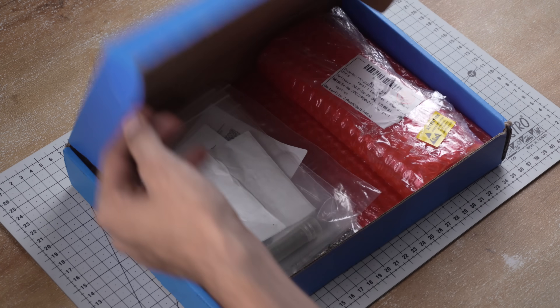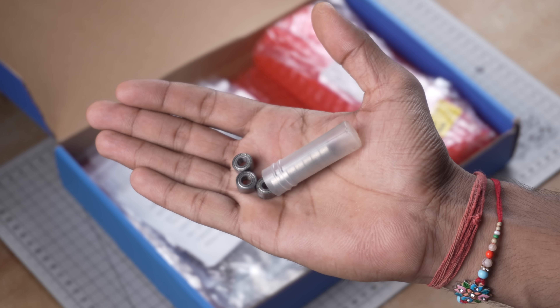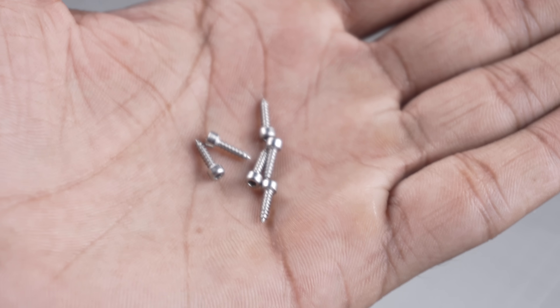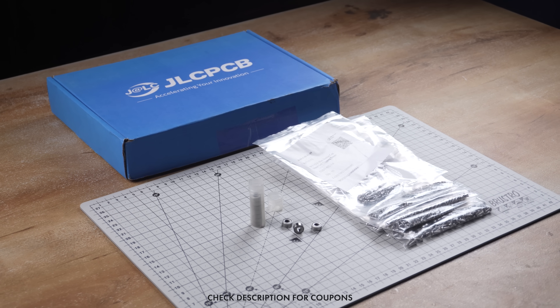As usual, I received my order within a week along with PCBs for another project. Talking about the mechatronic parts, I ordered 20 bearings and some screws, and they were quite affordable. So if you also need mechatronic parts for your project, visit JLCMC.com and don't forget to check the description for discounts and coupons.